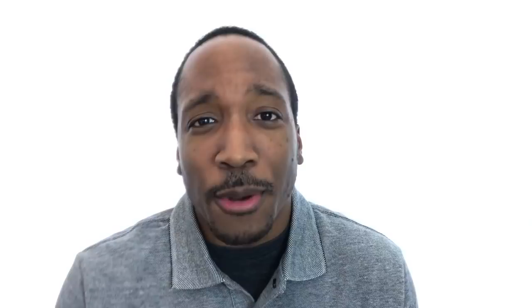What up y'all and welcome to the channel. If you're new here, my name is Aaron. I post helpful trumpet tutorials, practice tips, and play-along exercises that help people learn how to play the trumpet so we can have more fun playing music on this instrument. If you're interested in that, subscribe and hit that bell notification so you don't miss out on any new videos.